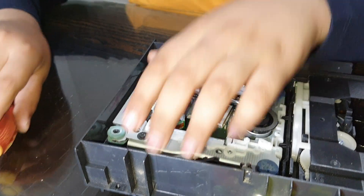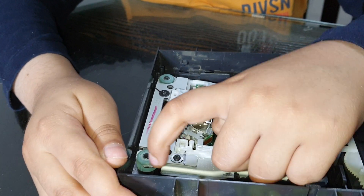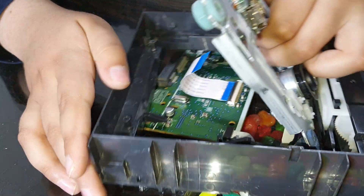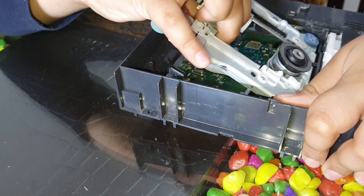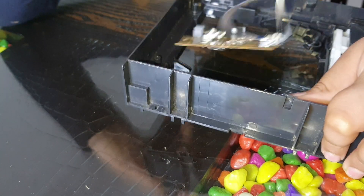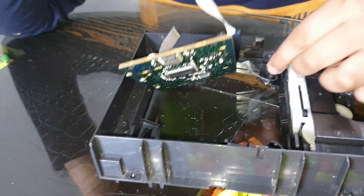And here you can see under the screw is some slack and you pull it out and the pull mechanism comes out. There we go.